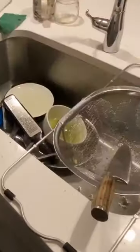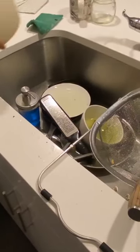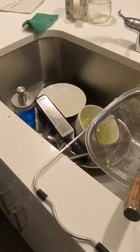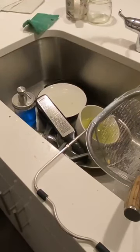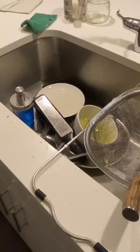I'm going to rinse out the cups that I used and get started with loading up the dishwasher. The first thing I'm going to do is put in the pots. You see at the bottom there's already some dishes in the dishwasher.